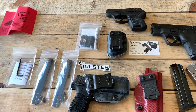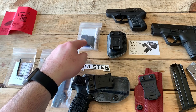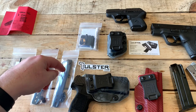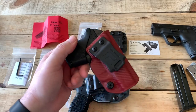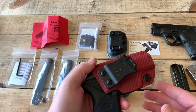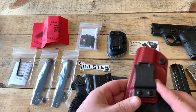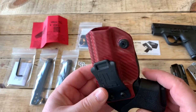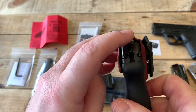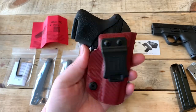My plan is to do a second video showing the installation of the Sidekick, which is basically their version of the claw, and then maybe also installing the soft loops. Both the LCP and the P365 are very small guns and you don't want a holster that's going to add a bunch of size. That's why these Tulsters are so nice — it really adds almost no length and very little width. You've got just that sight channel width difference. So I really like the size of them.